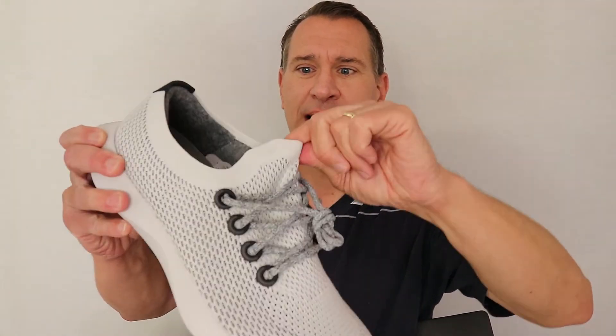This upper area is super stretchy — there's a lot of stretch going on right over the top of your foot. That could be a nice thing because it'll kind of fit you like a glove. Anyway, I'm going to put them on.